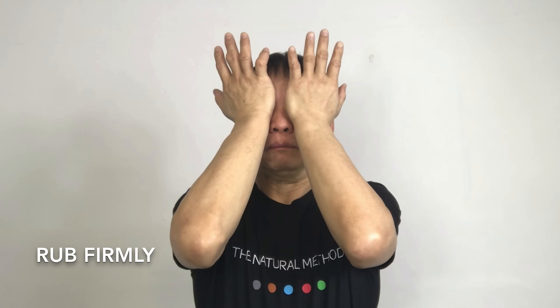Place both palms on your eyes and hold it for five seconds — one, two, three, four, five. Now massage outward. If you are doing it correctly, you will feel the friction from your eyelids.